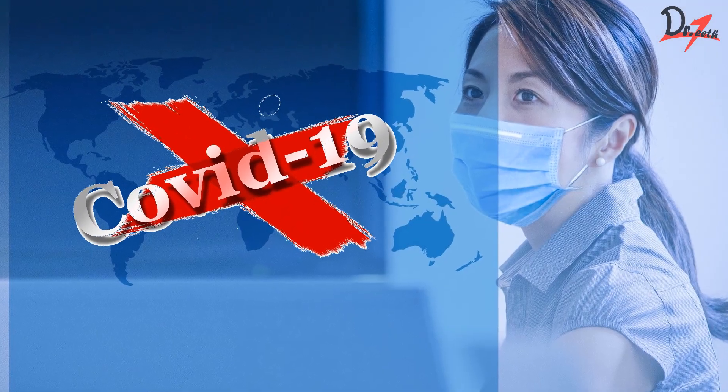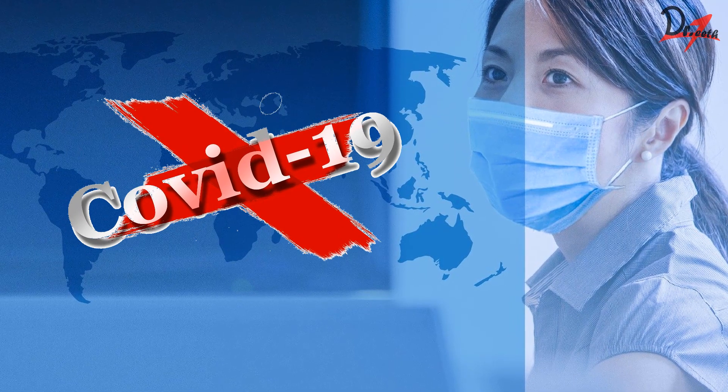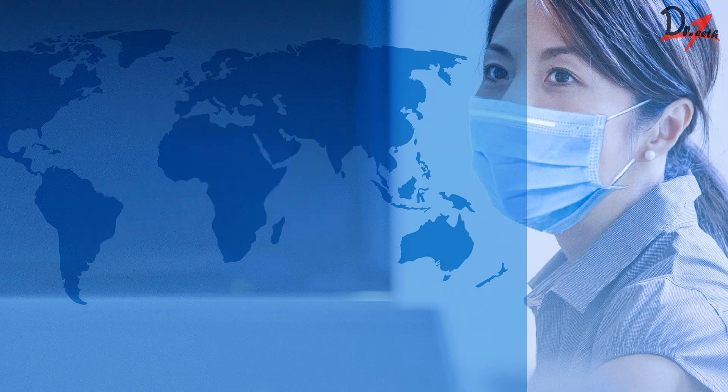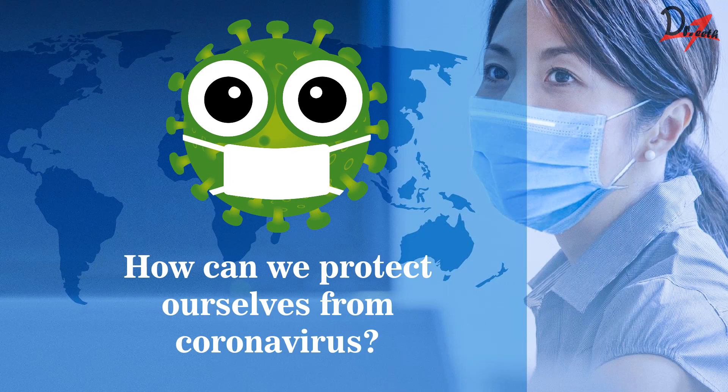WHO has declared COVID-19, or the coronavirus, to be a pandemic. Now that it is spreading in various parts of the country, it is very important for us to protect ourselves. One of the measures to protect ourselves is by proper hand hygiene.